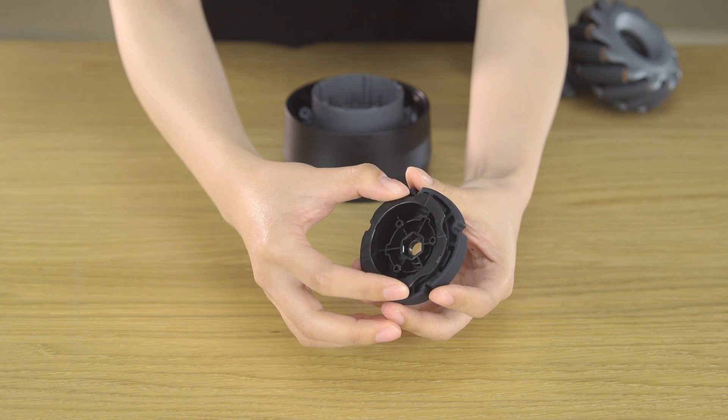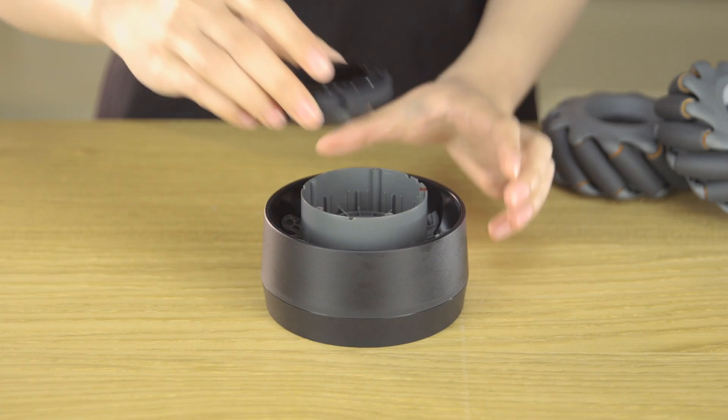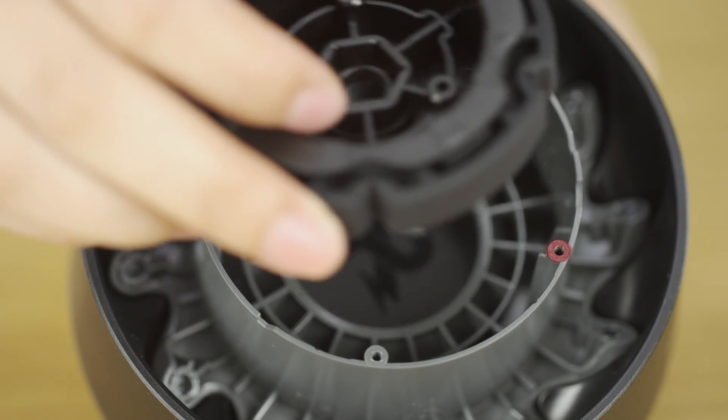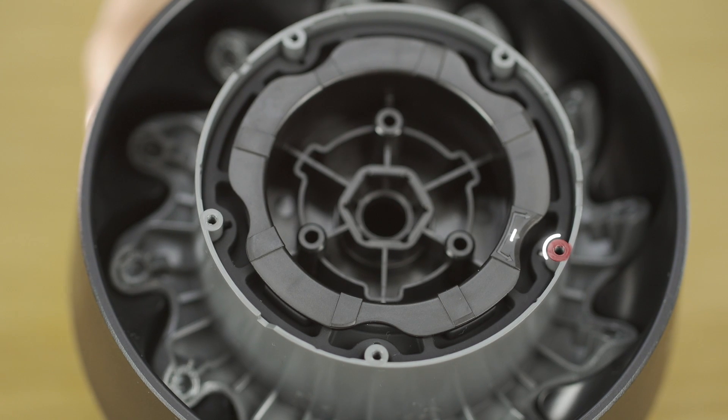Align the damping ring bracket with the Mecanum wheel damping ring. Then mount the damping ring bracket into the Mecanum wheel damping ring. Align the notch with the red hole, then put the bracket into the right-threaded outer hub.